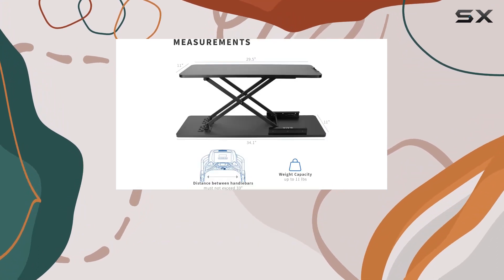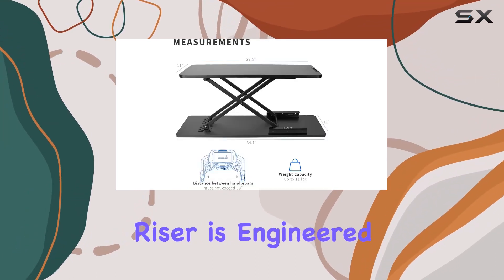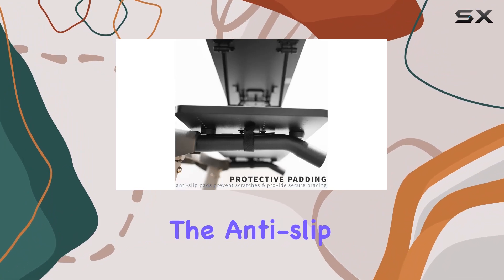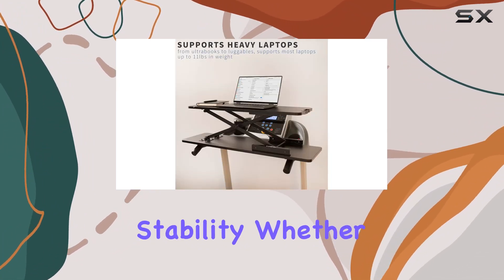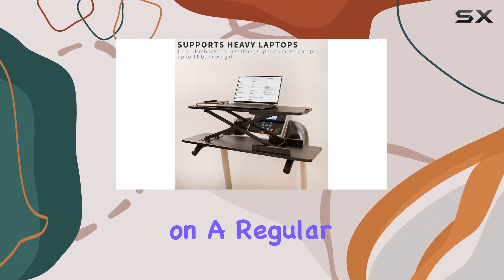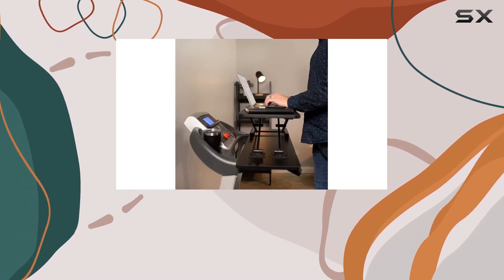Durability is a key focus here, as the workstation riser is engineered to support laptops up to 11 pounds. The anti-slip padding not only prevents scratches but also adds extra stability. Whether you're working on a regular laptop or an ultrabook, this riser has you covered.